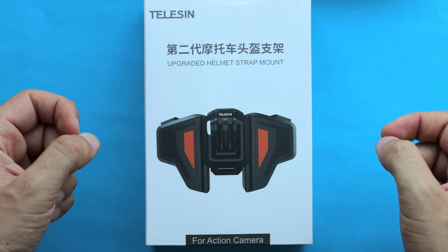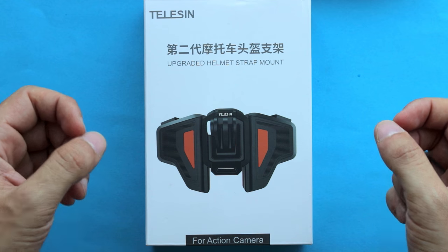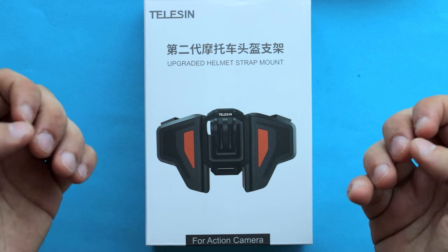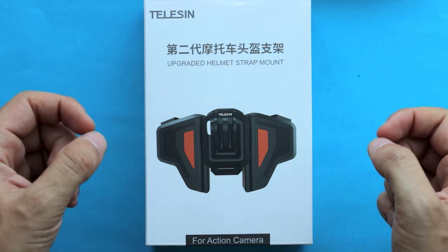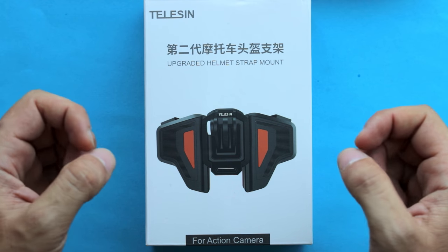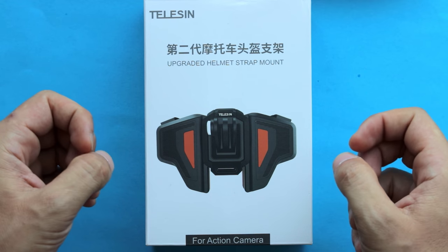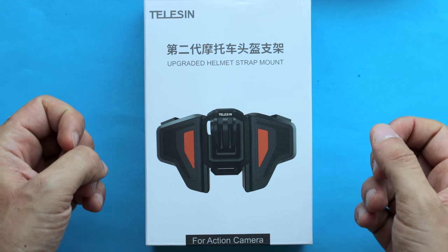Hey guys, in today's video let's take a closer look at the Telesin Helmet Strap Mount, a second version of an accessory that's going to help you literally mount your action camera on the chin of your helmet, giving you the most immersive POV angle in which you can record your motorbike and the road just in front of you.